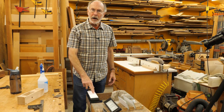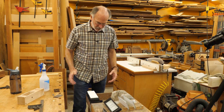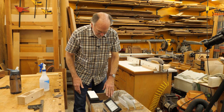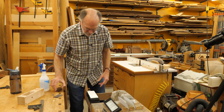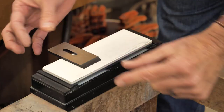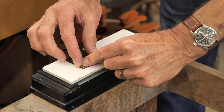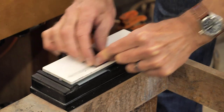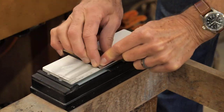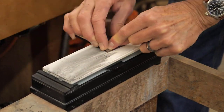I'm starting with a thousand grit stone. This is a Shapton stone so I'm just going to spray it. I've got my typical sharpening setup here — I've got three stones and a bucket of water, and I've already flattened the stone. I like to hold it with my fingers near the tip and I'll use the stone in thirds — the upper third and the middle third.